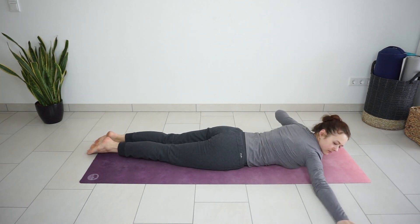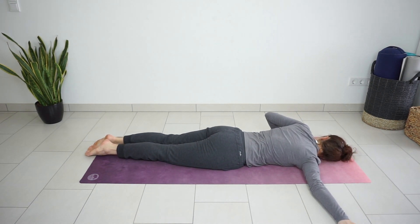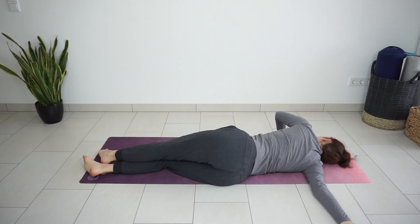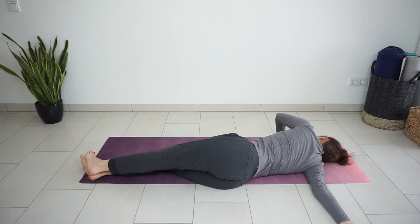Extend your right arm to the side, palm down on the floor. Left hand is next to your chest. Then roll yourself to the right side until you feel a nice stretch in the front of the right shoulder. Once you've found the edge, just stay there, take a couple of breaths.